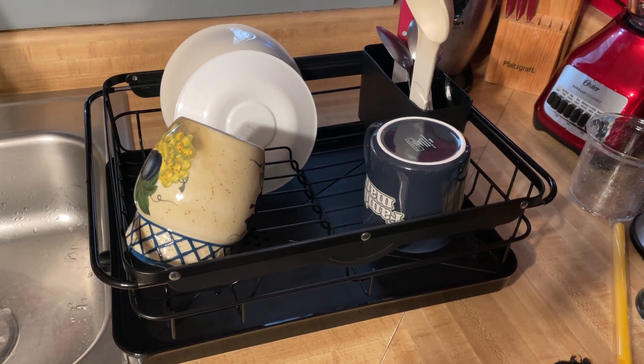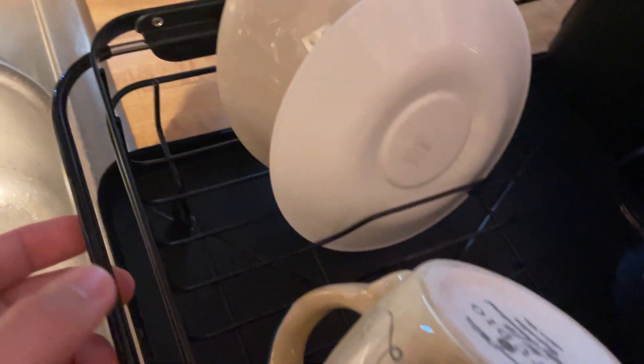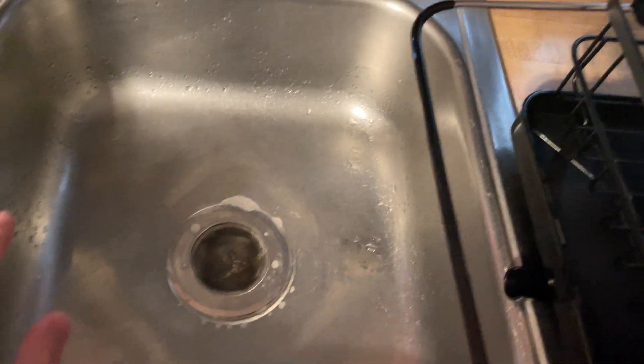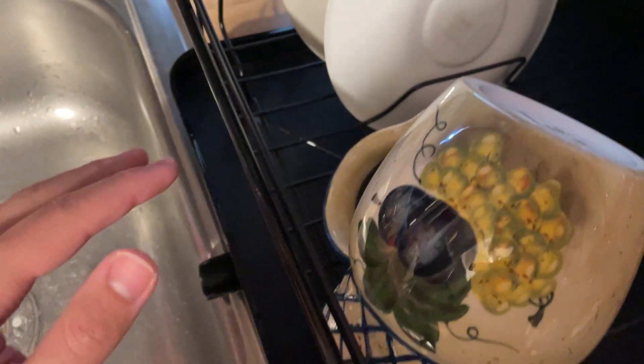Hey everybody, this is a quick review of the dish drying rack. This one here is really nice and convenient — not only does it have these extendable arms to make it easily applicable to any sink size, it also can be used over the counter, like we currently have it.